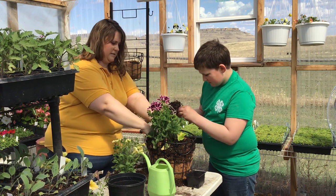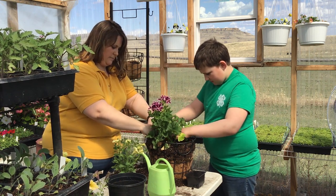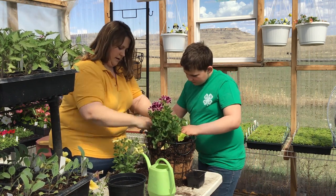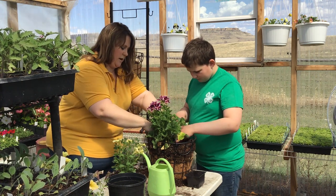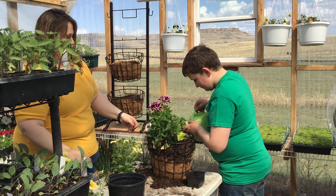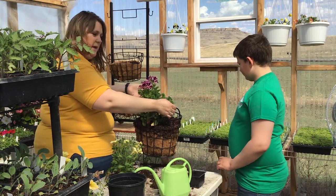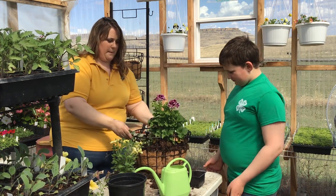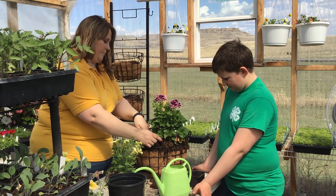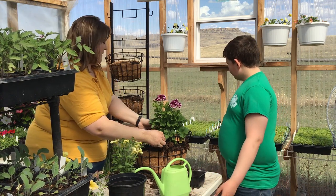Break those roots up just a little bit so they're not circling and will spread out within the soil. Pop it in there, train that vine to come over the side, cover it up with a little bit of extra dirt, and give it some water. So there's our top basket — it's got our thriller and our spiller. I'm going to wait to hang this back up on our planter until we get the whole thing done, as I'm a little nervous it might take a tumble off the shelf.